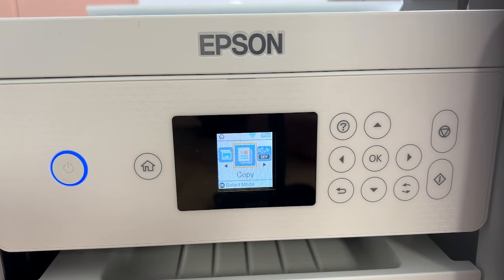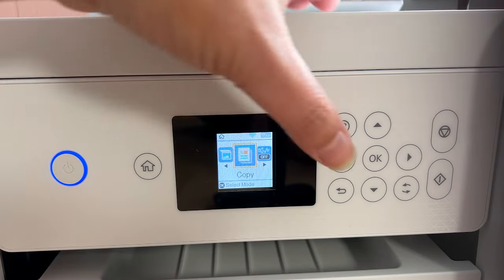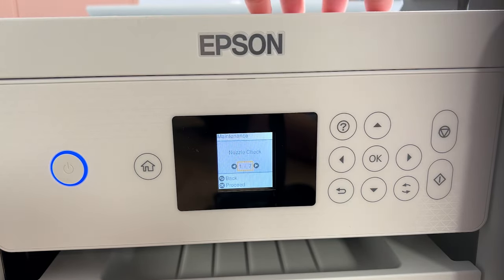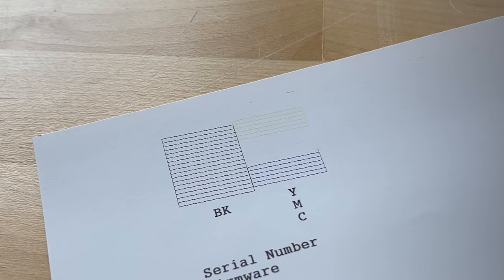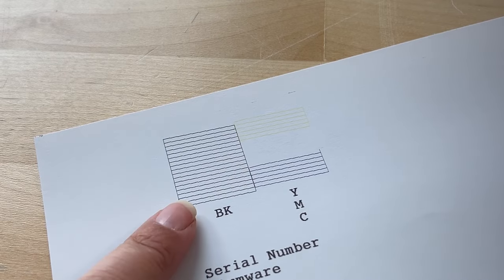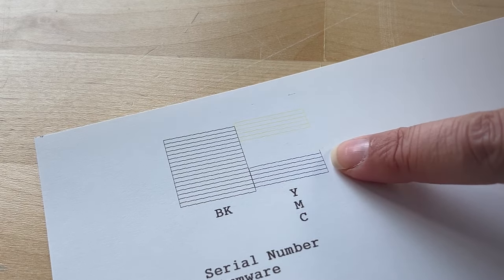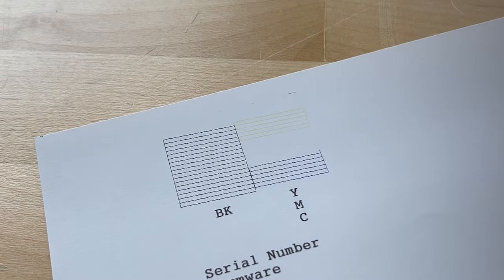To start, I'm going to print a nozzle check. A nozzle check is a great place to start if you have any clogs or issues, because it will show you exactly what's going on inside the printer. You can access this from the front of the printer — just go to the screen, use the buttons to go to maintenance, click OK, then select nozzle check and press OK to proceed. Here I can confirm my magenta is not working. I have black on the left, then yellow, a space where the magenta should be, and my cyan.